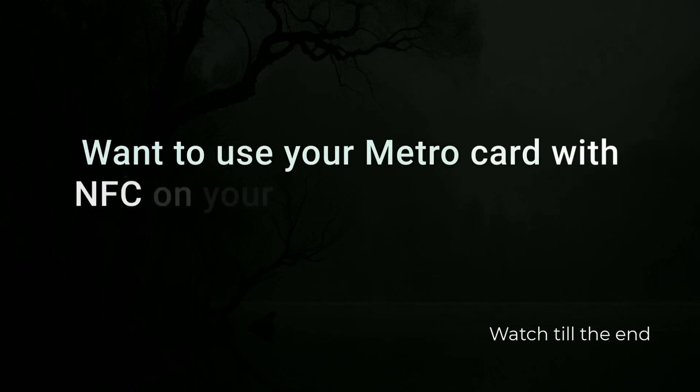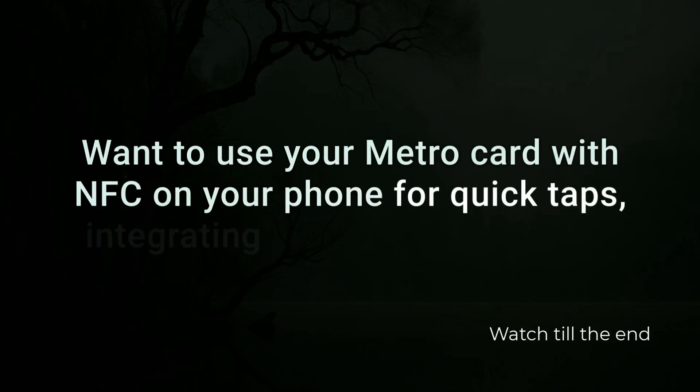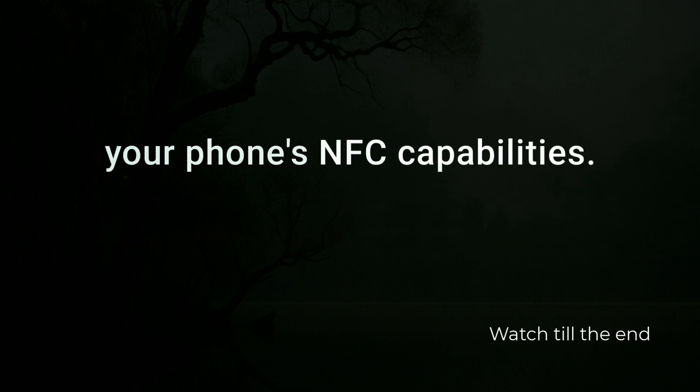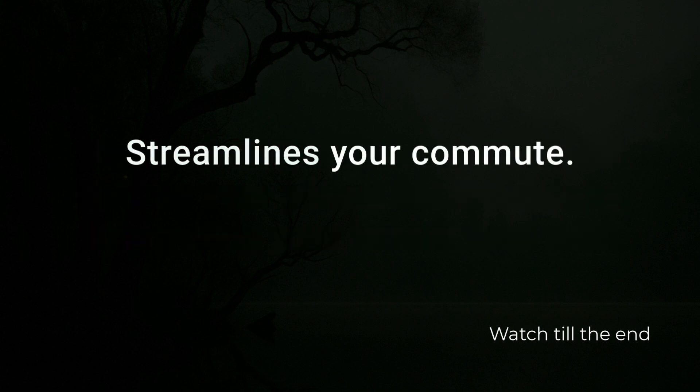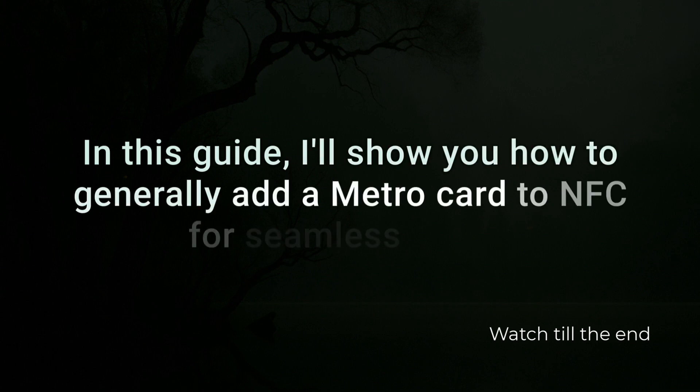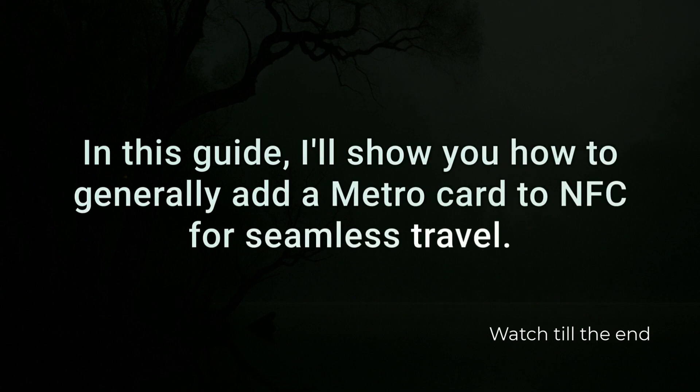Want to use your MetroCard with NFC on your phone for quick taps? Integrating your transit card with your phone's NFC capabilities streamlines your commute. In this guide, I'll show you how to generally add a MetroCard to NFC for seamless travel.